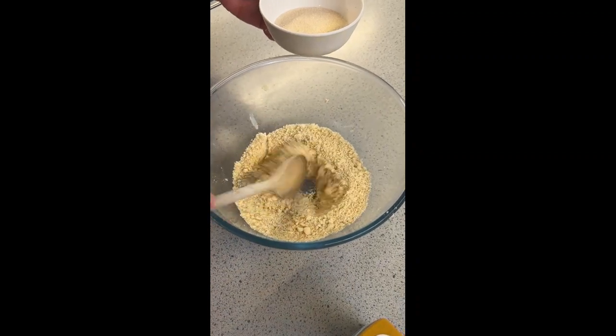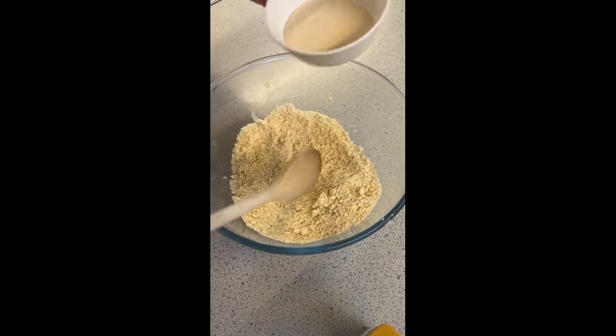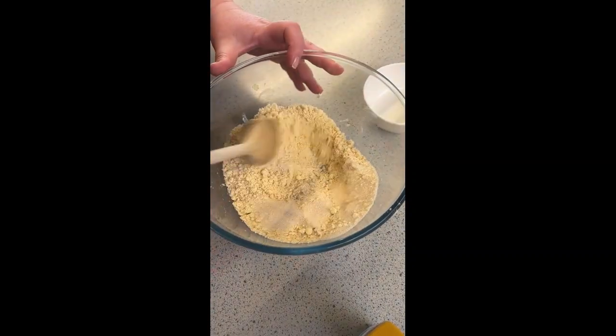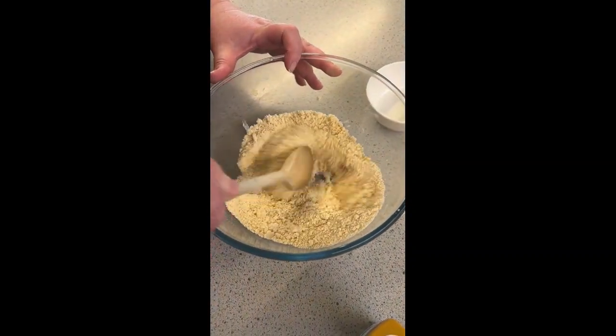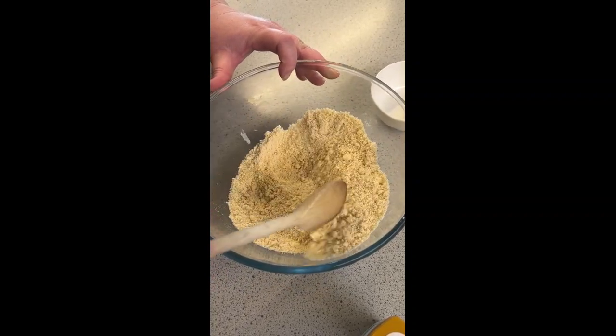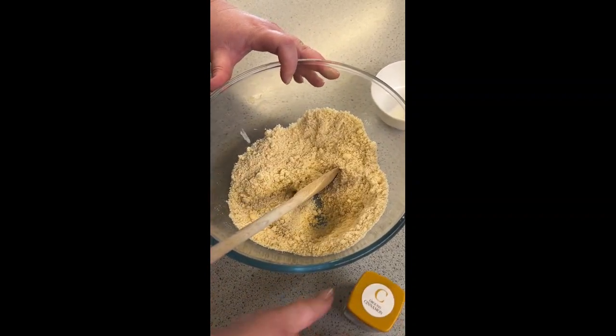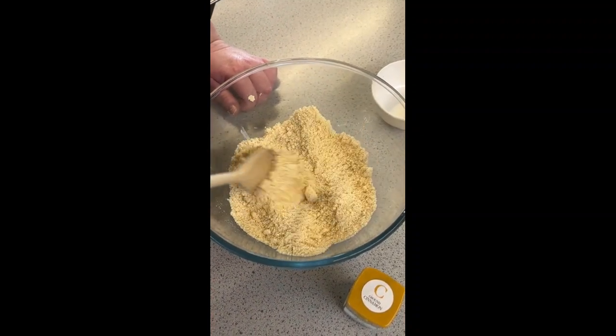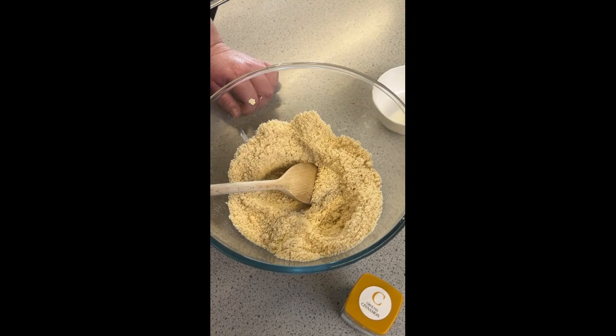Once your mixture starts to look like breadcrumbs you can stop, then add your 75 grams of caster sugar and give that a mix. That's your basic crumble mix. You can add a teaspoon of ground cinnamon or oats to add a bit of fiber and texture, but that's up to you.